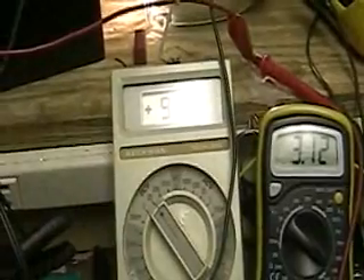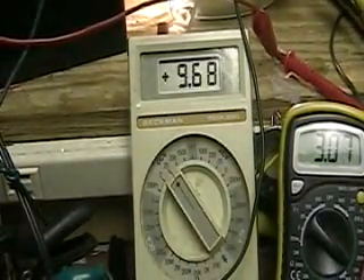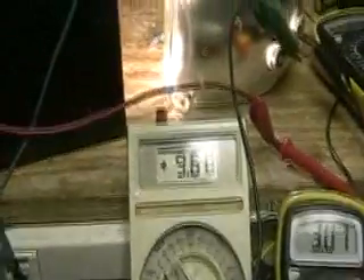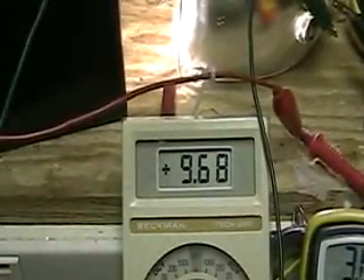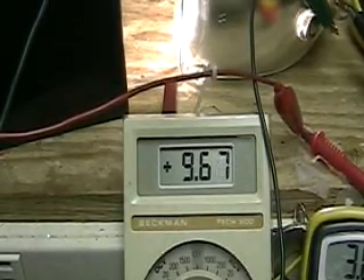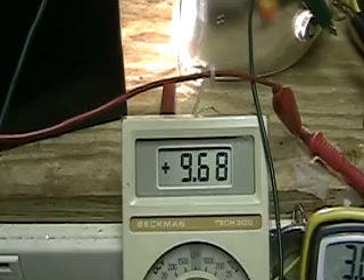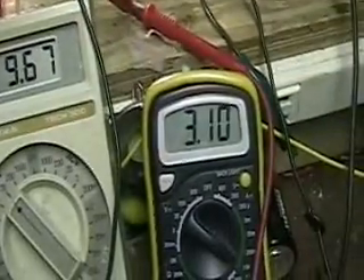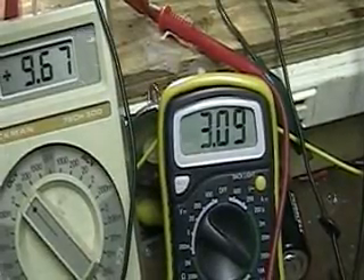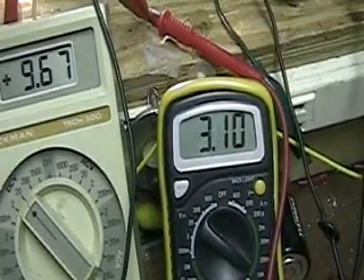What you're looking at over here is the battery that the Jazz is working on. What you're looking at over there is the amperage that the light is drawing — it's over three amps.